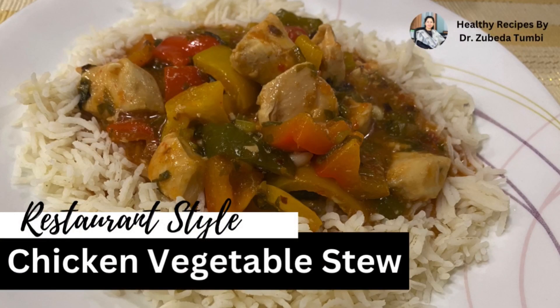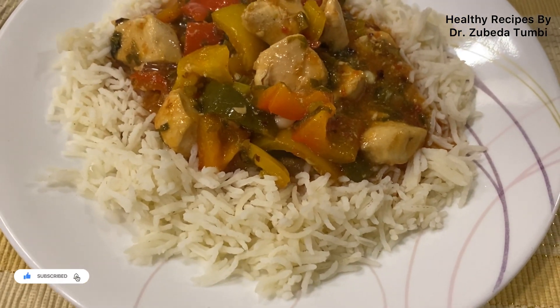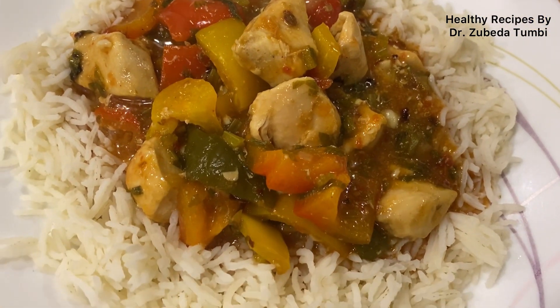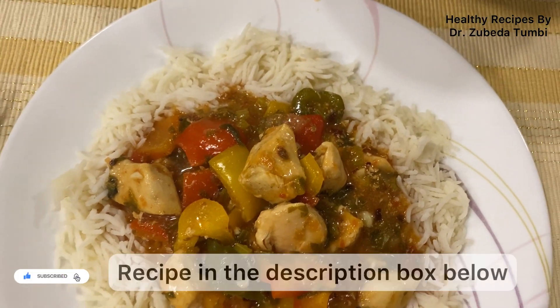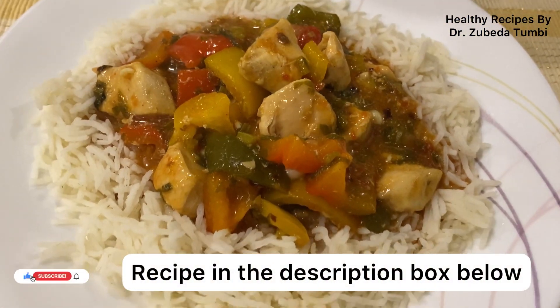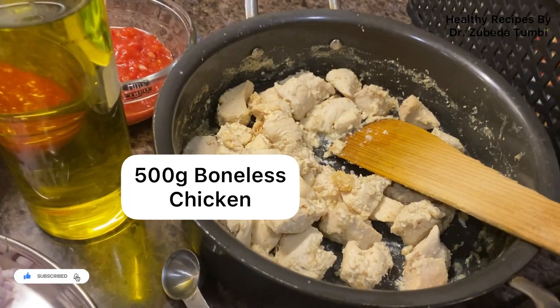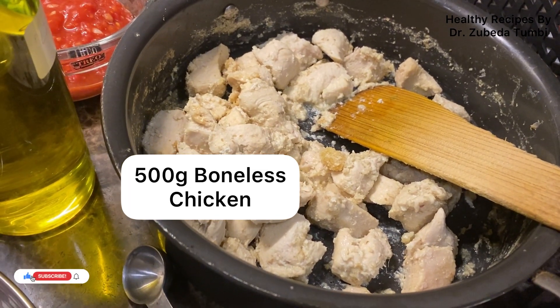Bored with a regular chicken stew made every day and looking for something different? Let's start cooking a restaurant-style vegetable chicken stew full of color, good taste, and flavor. Served with rice, this becomes a complete meal.